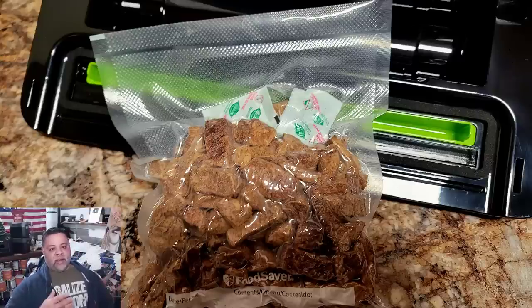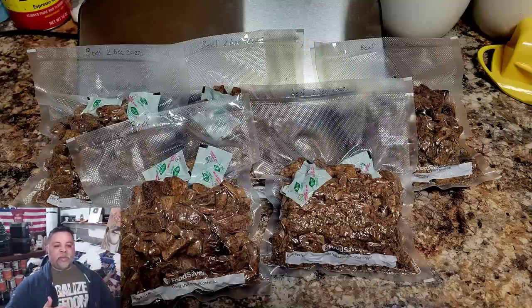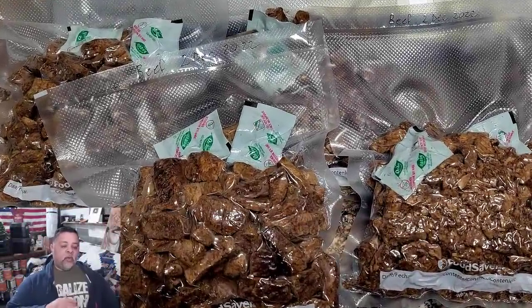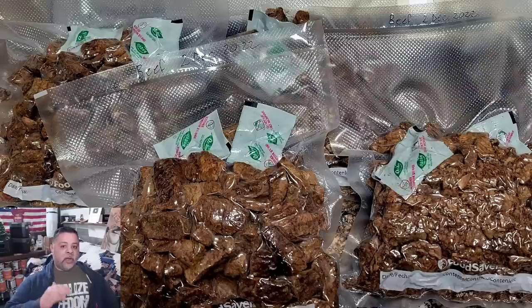I ended up with five of these. That 10 ounce package may look small, but that 10 ounce food saver bag of meat is an entire meal for about five or six people, depending on how much you like to eat. One of these small bags is going to feed an entire family. Whenever I do meats, I use a couple of oxygen absorbers instead of one, even though I'm drawing most of the air out of the bag. Because ladies and gentlemen, in the future I believe meat is going to be a very expensive commodity, and this would make an incredible barter item.